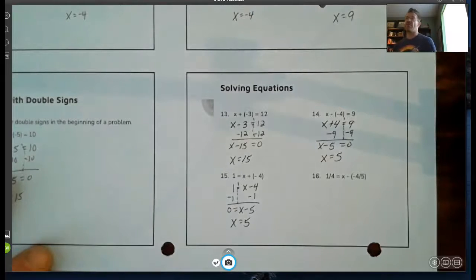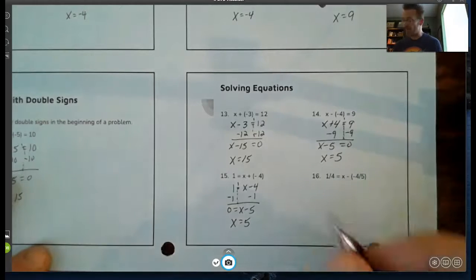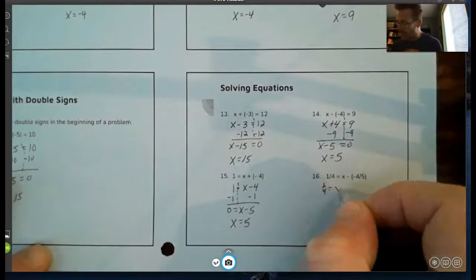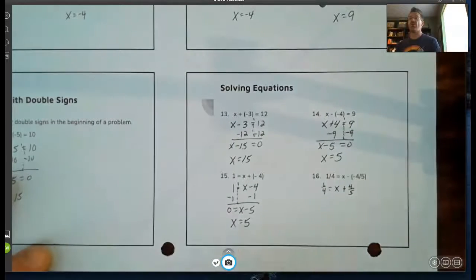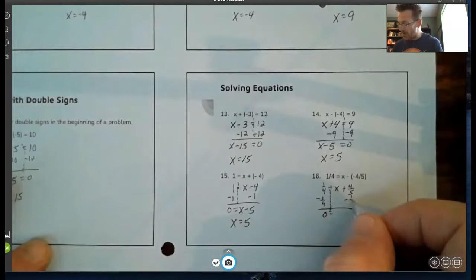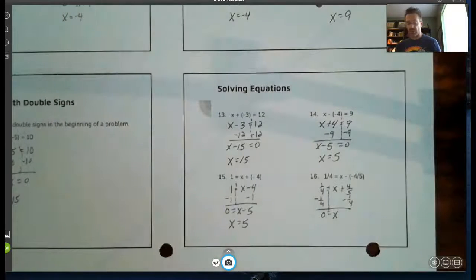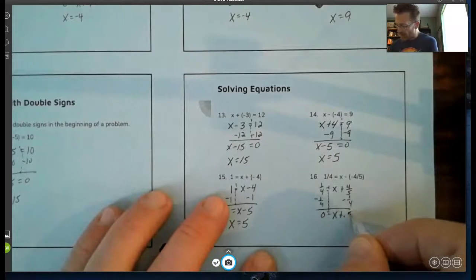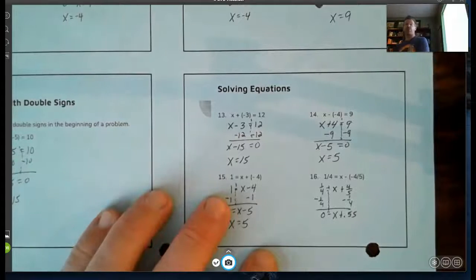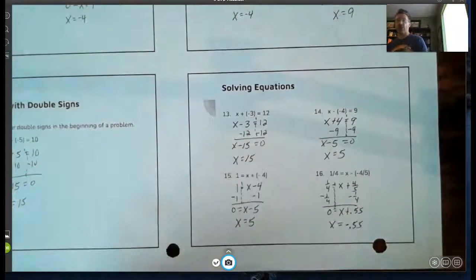Wrapping up with the last one — the big f-bomb in math: fractions. But first, take care of the double signs: a negative negative becomes a positive, so I have one-fourth equals x plus four-fifths. I subtract one-fourth from the left side to make it zero, then subtract one-fourth from its like term on the right. On the calculator: four-fifths minus one-fourth gives 0.55. So x plus 0.55 equals zero, meaning x equals negative 0.55.